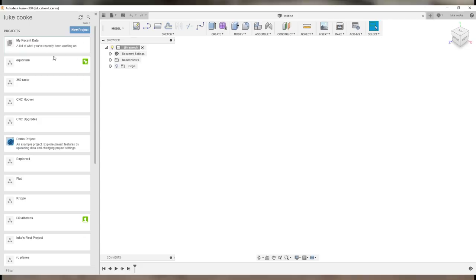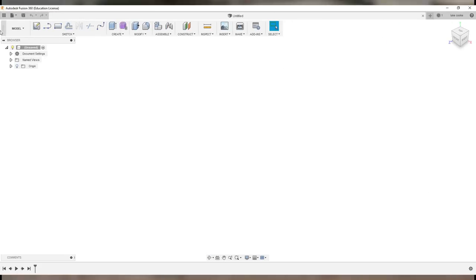Once you've logged in, you'll be presented with the front screen of Fusion 360. On the side you have your projects — I've got a load of projects I've been working on. You can click 'New Projects' to create a folder, and in that folder create files. Up here you have File, where you can create a new design or new drawing, and you have save, undo, and redo controls.